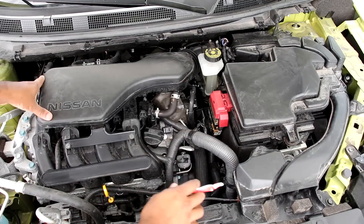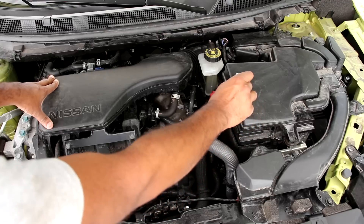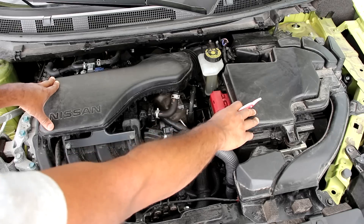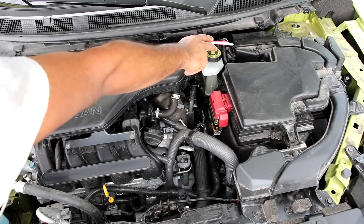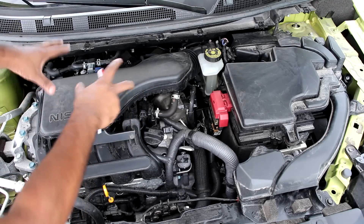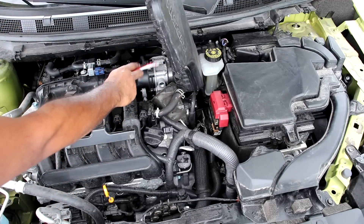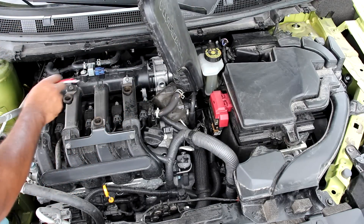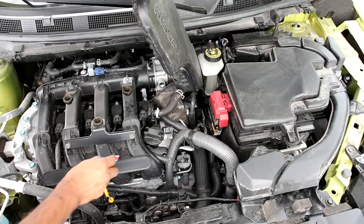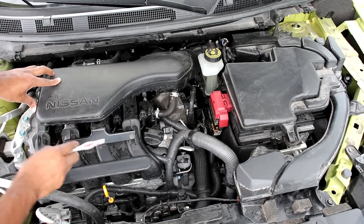The air intake setup on the Qashqai is actually quite interesting. Cool air comes in from the front of the vehicle and makes its way up this duct into this air resonator box. Most automakers would bury that down in the fender, but Nissan has chosen to put it right on top of the battery. The air then makes its way over to the air box where it gets filtered, passes by the mass airflow sensor, comes into this tube, travels to the drive-by-wire throttle body, into the plastic intake plenum, through channels for each cylinder, and back to the front of the engine head to get burned. This is a very long intake track.